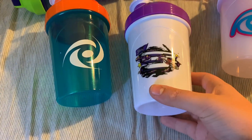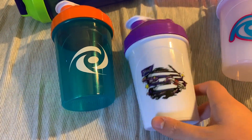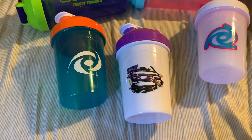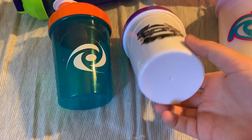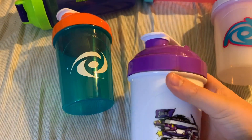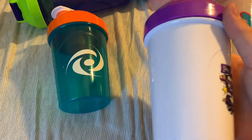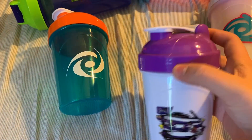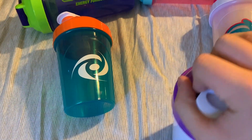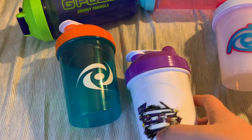Next up, we have the Soar 2.0. A lot of people were really looking forward to this shaker because of how fast the first Soar Shaker sold out. This one actually sat on the website for quite a while, but it did end up selling out and has not returned since. This one made by Wicked Shakers — it's a nice solid white with their design on it, with a purple and white cap, and the insert on the inside is a nice purple color.